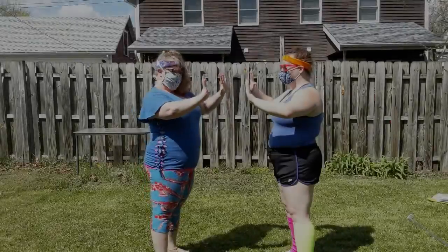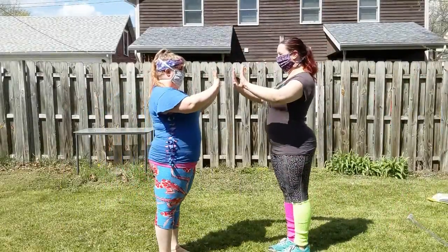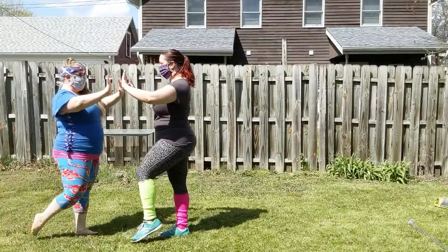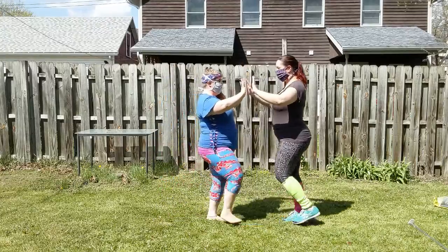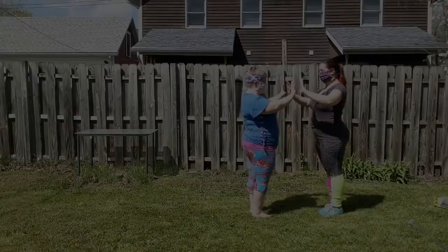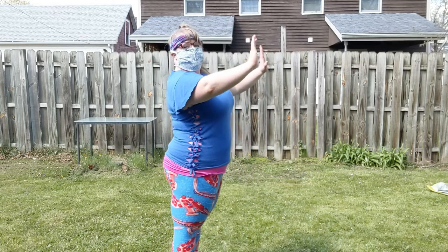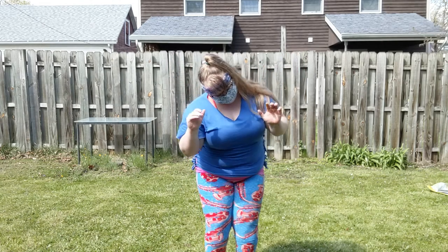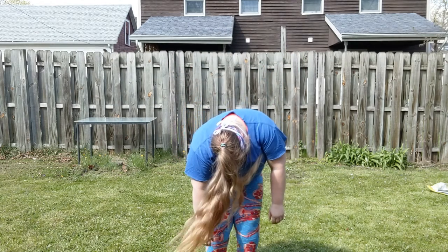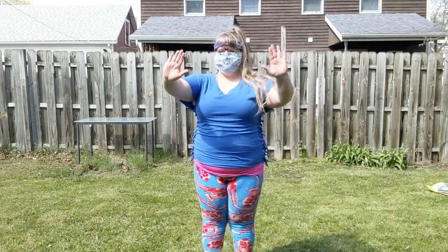Now we move on to the basic step. This will act as your traveling step, moving you through your dance area and giving you another step to work with. The strength of your frame is crucial to any social dancing you do — keep yourself strong and pulled up. If your frame turns to spaghetti, the connection between partners will struggle. If at any point you need to stop, reset, and start again, go for it!